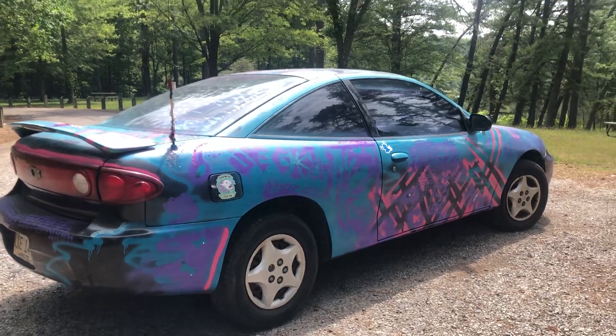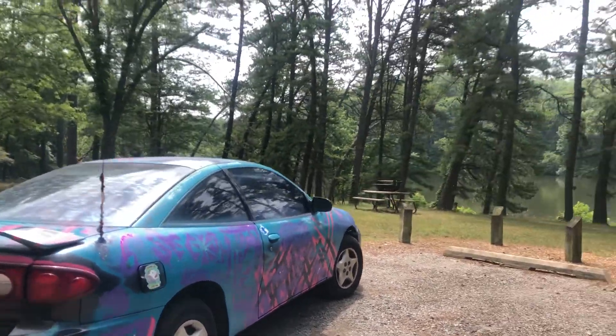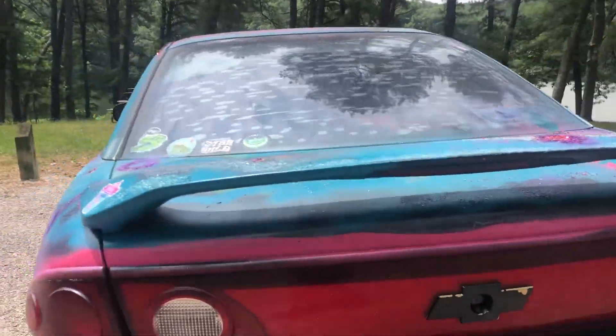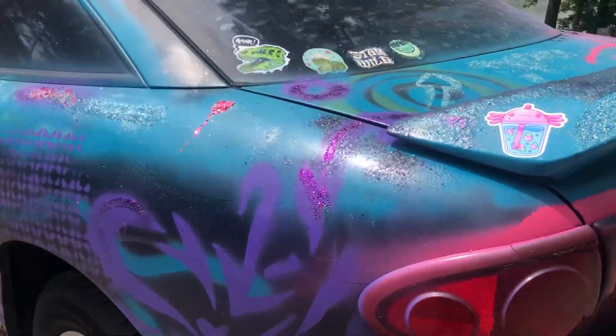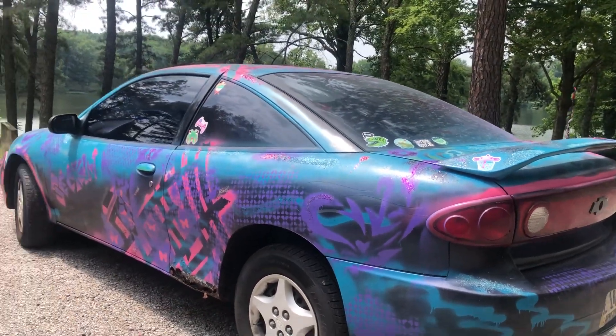So this is my car that I've painted — the whole thing. Sorry if I show the license plate. Honestly, like, whatever. You probably already saw it at the car show or whatever.